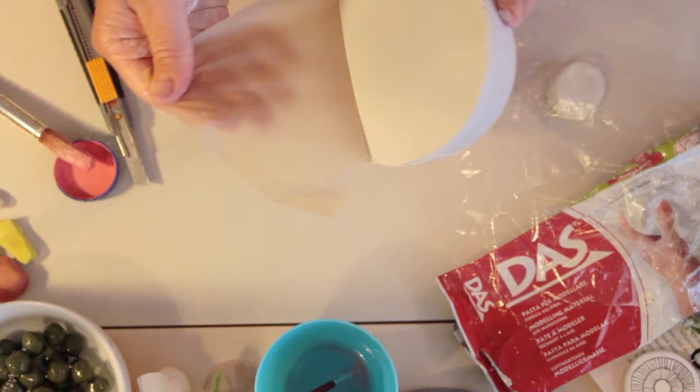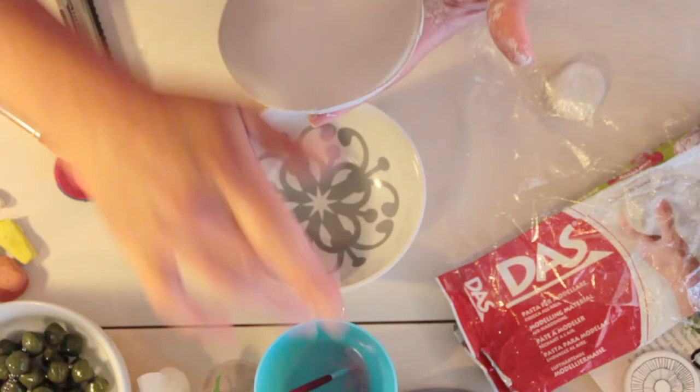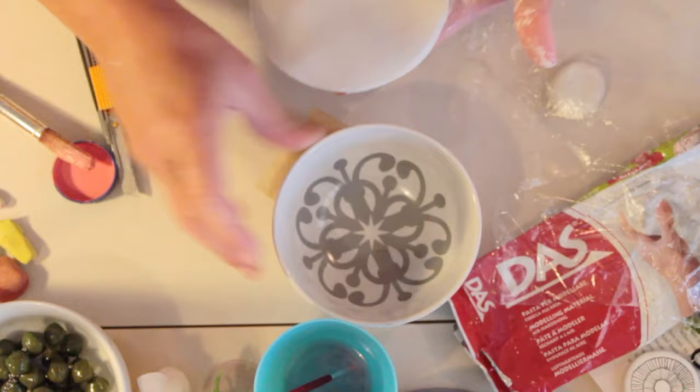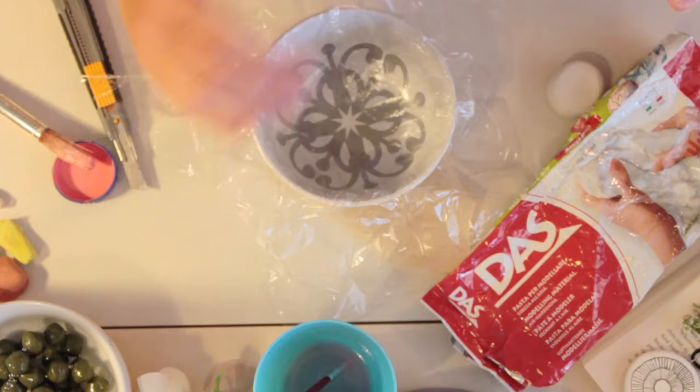Roll out the clay at least five millimetres thick, a little bit thicker if you like, and simply choose a dish and cut your circle out around it with a sharp knife. We can smooth off the edges by dipping our finger into a little bit of water and smoothing all those edges until you're happy. You don't need to worry too much because at the end we can always use a little bit of sandpaper and sand it off.